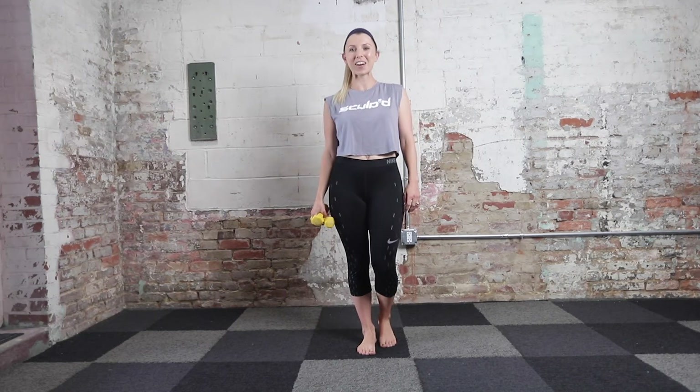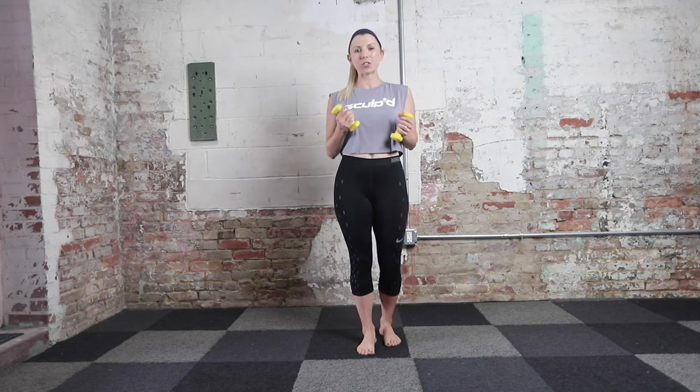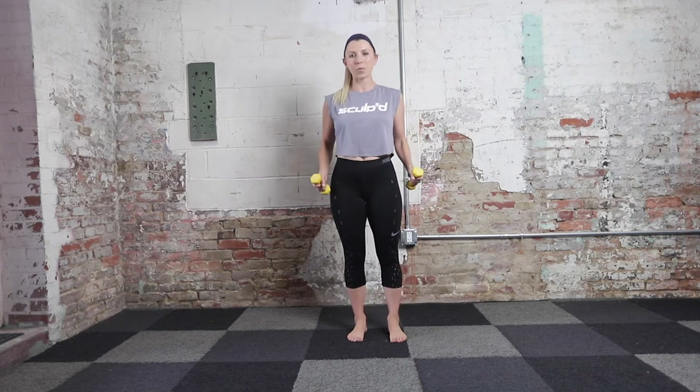Hello everybody, my name is Inga. I'm an instructor at Sculpt, a premier hardcore Pilates performance studio right outside the beautiful Washington DC. Today I'm going to run with you through a short upper body workout. For this I have some light weights, two pounds roughly, but it's going to be killer enough. You can also do it just with body weight in case you don't have weights handy, or use some cans, beer bottles, whatever you might have at home.